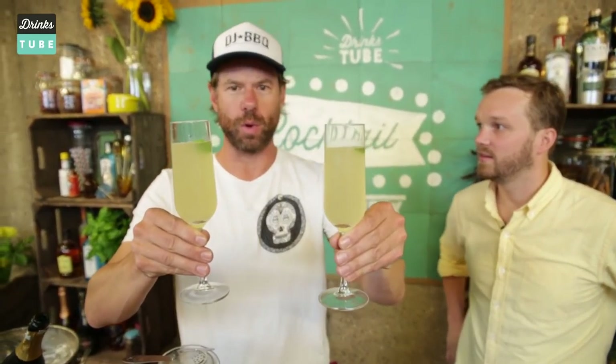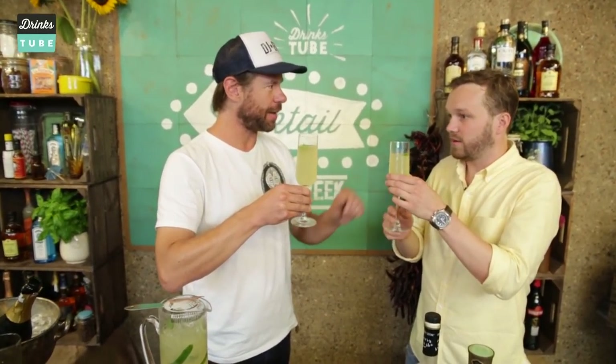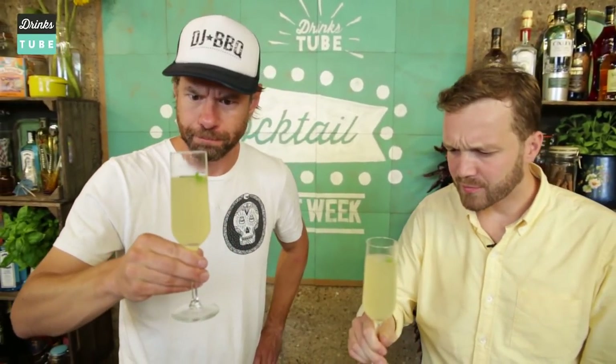Hashtag cocktail requests — we want to hear from all you guys, what do you want us to make? Can we now sample your liquid libation? I think it's a good idea. Cheers. Are you kidding me? It's so tasty.